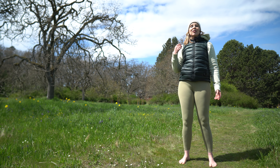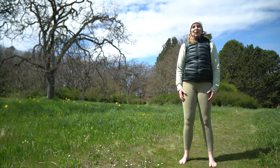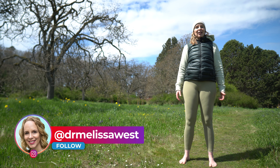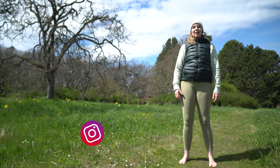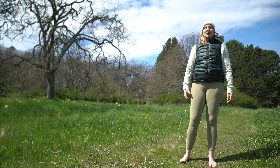Thank you so much for joining me for this short yoga class for positive energy. I'd love it if you gave this video a thumbs up. If you haven't already subscribed to the channel, subscribe, and put 'I am energized for my day' in the comments. I'm sending you so much love from beautiful British Columbia. May your joy be as deep as the Pacific Ocean, may you be as rooted as the old growth trees in our forest, and may you be as strong as our mountains.